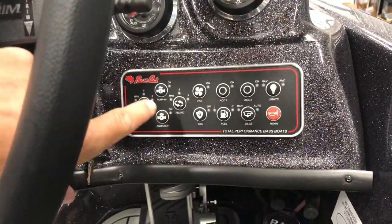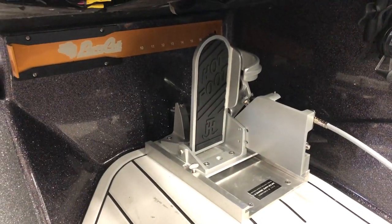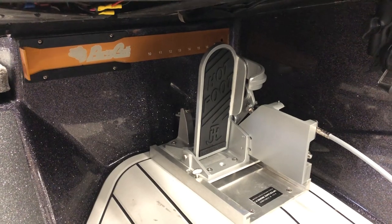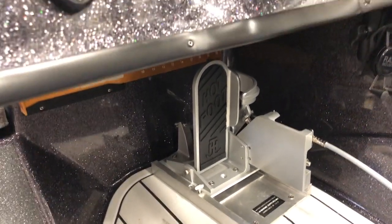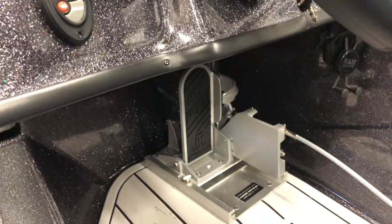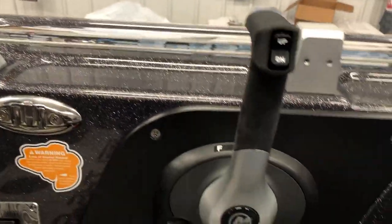Got power right here. We got our T3 Hook - a must-have as far as I'm concerned. You don't have to worry about anything happening to you while you're on the water. If your kill switch for some reason doesn't turn off, you can get off the gas that way.